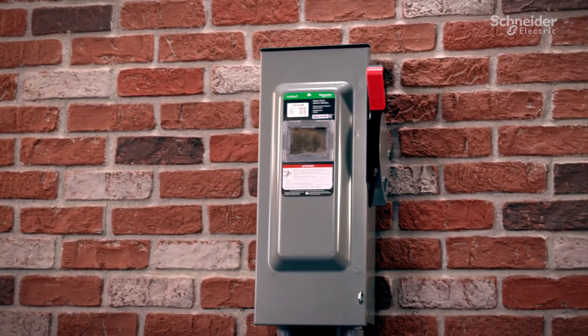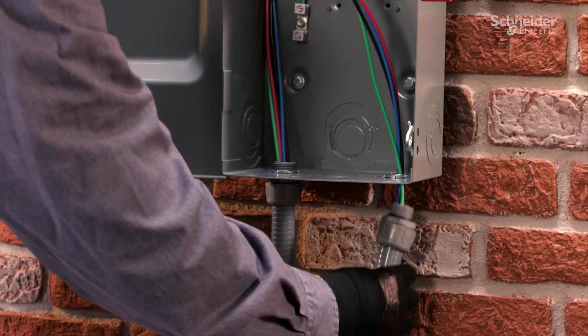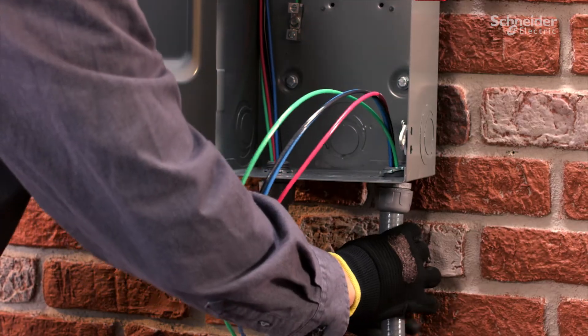First introduced in 1907, Square D brand safety switches have a long history and tradition of leadership in safety and performance. Today we continue the tradition with BusyPak heavy-duty safety switches.